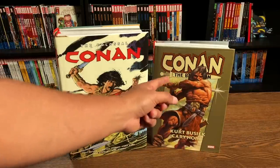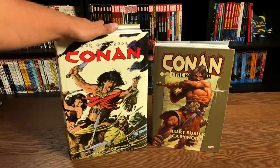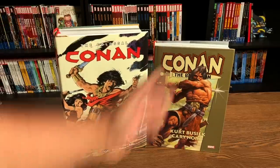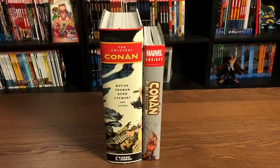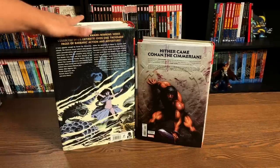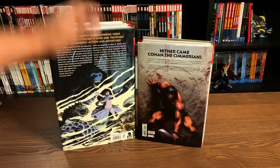A lot of the stories you find here have been reprinted before in this colossal format, but that thing is long gone and out of print. This is what they look like side by side, comparing the spines and the back. The Colossal Conan retailed for $150 when it originally came out.